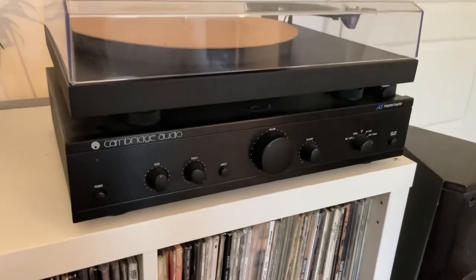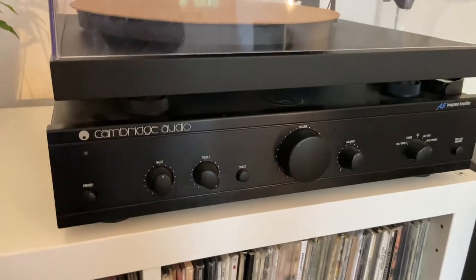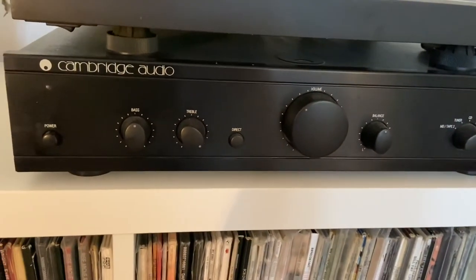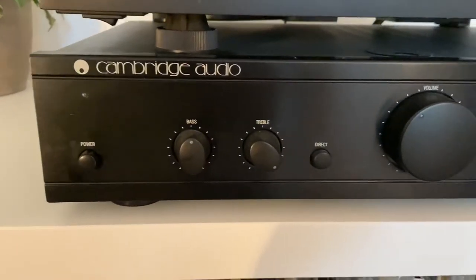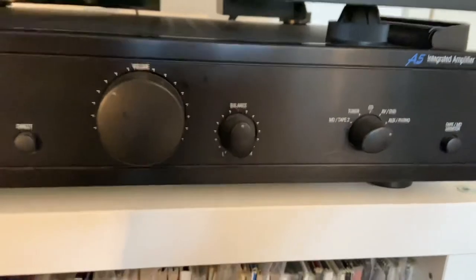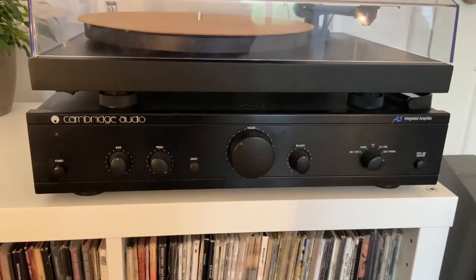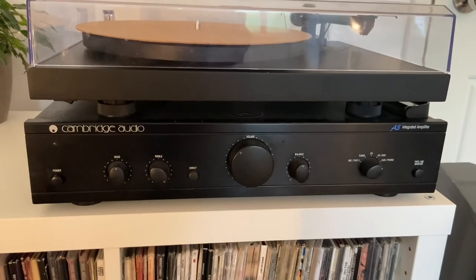I will now show you my amplifier. This is the Cambridge Audio IA5 integrated amplifier. Pretty basic — you can probably pick one of these up now for less than 50 pounds. I did inherit this from my dad, so I'm not entirely sure about its value. It's a nice sounding amplifier and does the job. In terms of dials it's pretty simple: you've got power, bass, treble, direct, volume, balance, and obviously the input selector. This is probably the first thing I'll look to upgrade if I start collecting more regularly again.